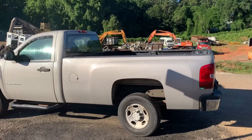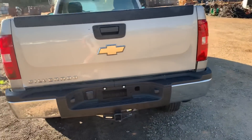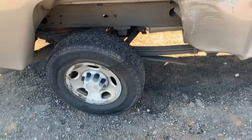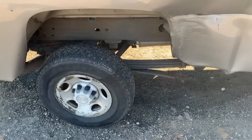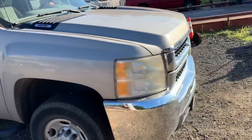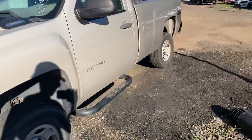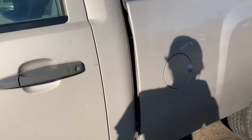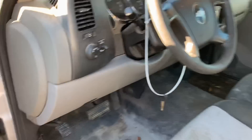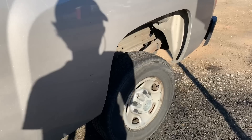Good early morning to you boys and girls of the internet. Check it out — Chevy Silverado, that's not right but it'll be okay. This is the latest entry through the gates. Don't worry, picked this one up from an auction. Not doing any rebuild videos, not for this one anyway. This one has 106,000 miles and it's got a 6.0 in it, it is two-wheel drive, and it is wrecked.